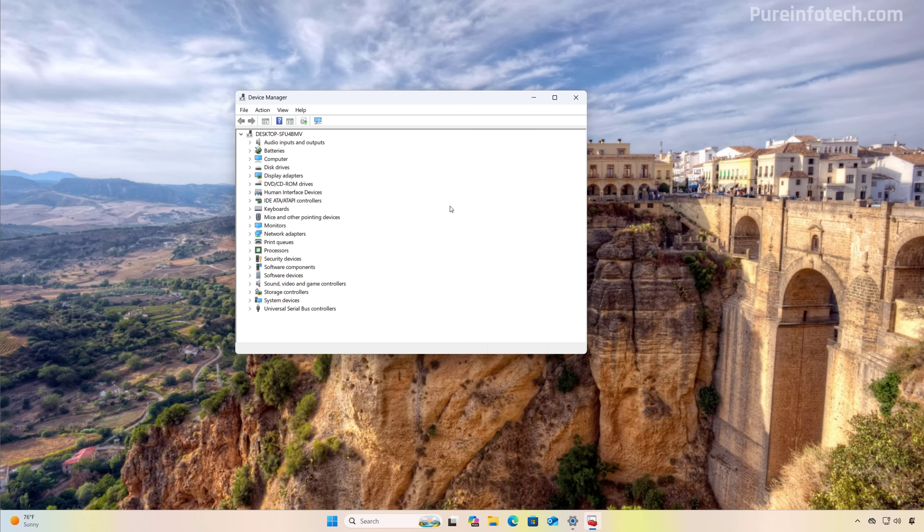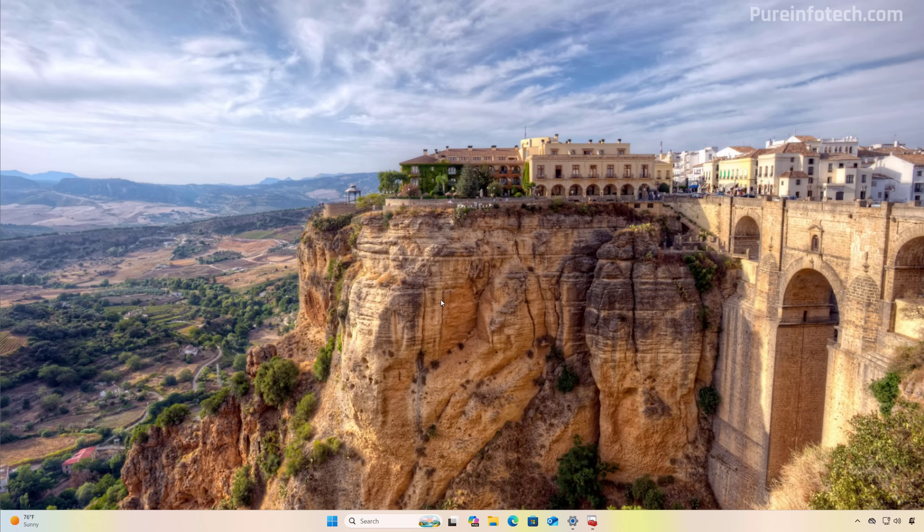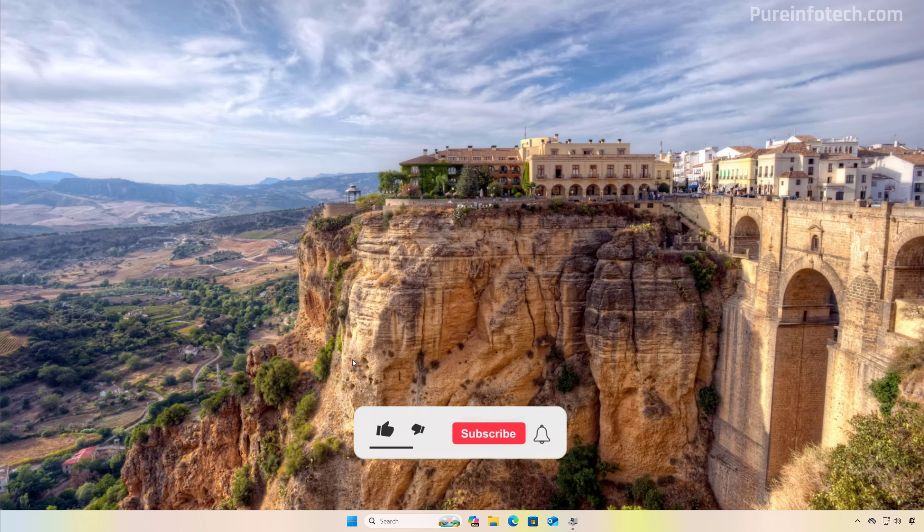If there are any issues, you might see a yellow exclamation mark or a red mark in Device Manager. Also remember that at this point you can restore your files to the computer. And that is all there is to it. Remember to leave your comments, like the video, share it, and subscribe to the channel if you haven't done that yet. I hope this video was informative for you, and I would like to thank you for viewing.